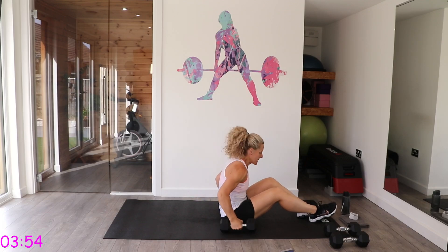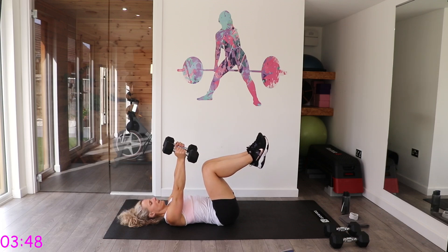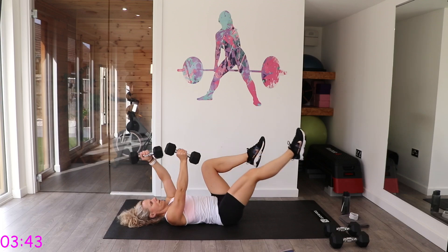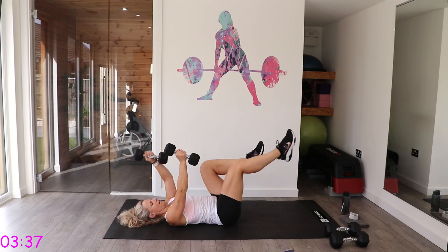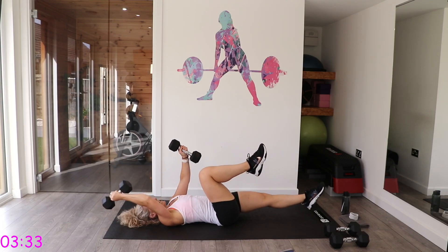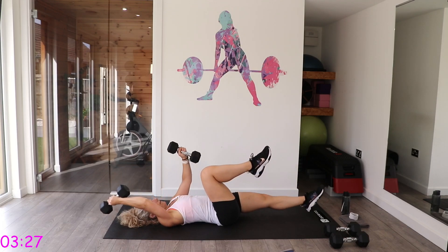Dead bugs now — push your back into the mat before you start. You can do this with one dumbbell if two is too challenging, just hold the dumbbell and take both arms back at the same time.